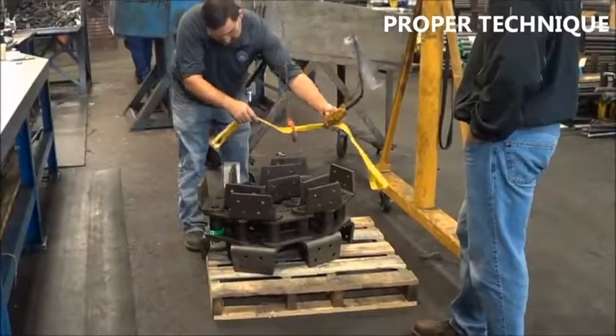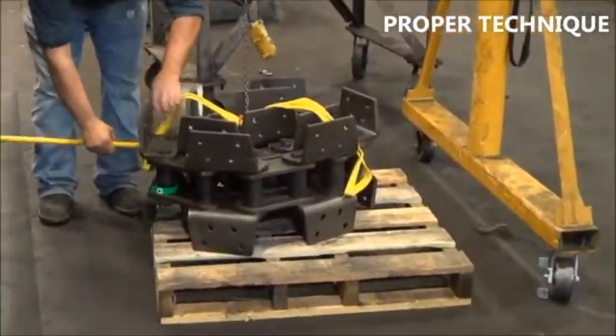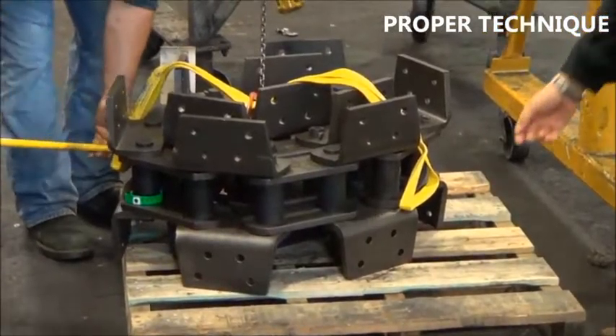This method properly supports the chain sidebars all the way through the chain coil, eliminating the chance of twisting the chain.